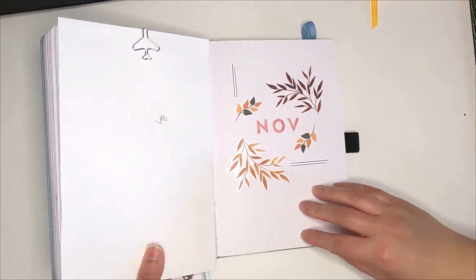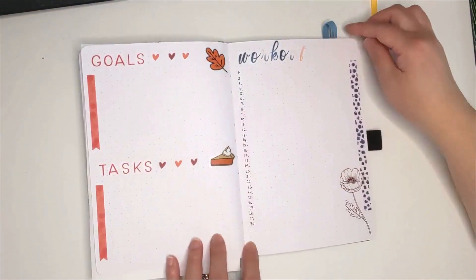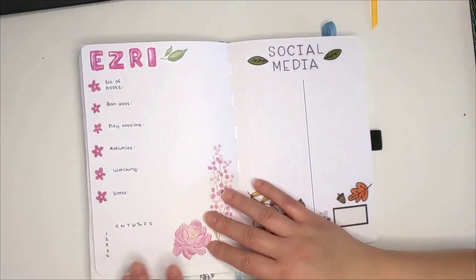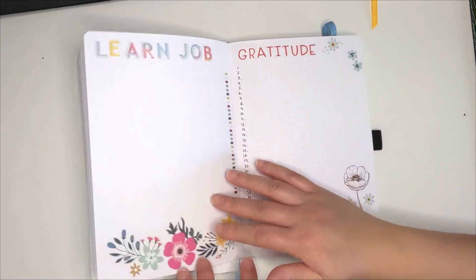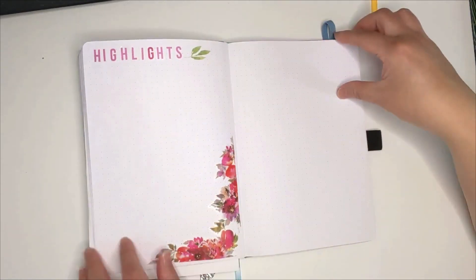So that's the end of my setup. I'm going to do a quick flip-through to show you the pages again. I hope you've enjoyed this video! If you like it, do give it a thumbs up. If you want to see more of my videos, consider subscribing to my channel. And with that, I'll see you in the next video. Bye!